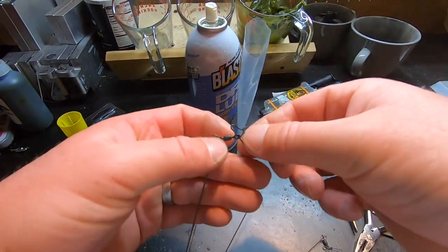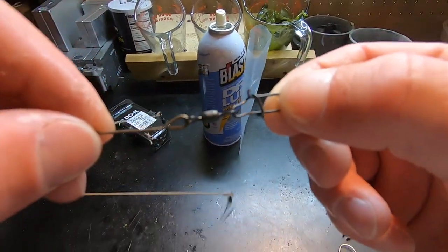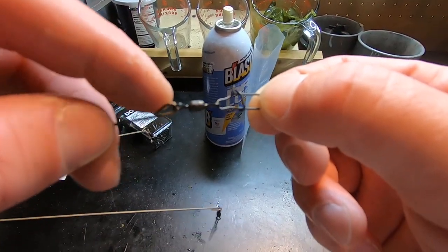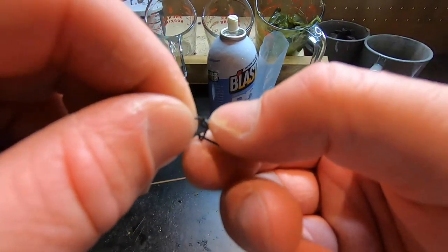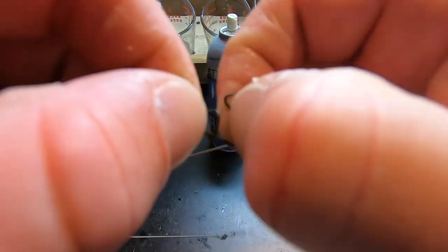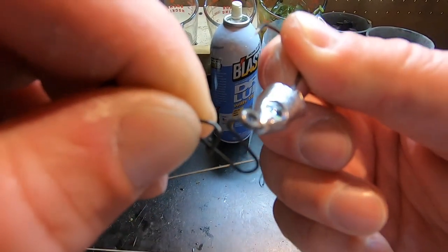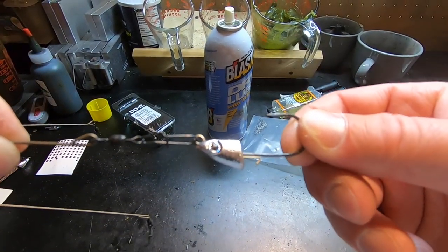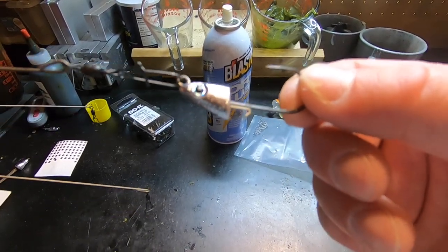One really nice thing about this dual molds umbrella rig is that it has snaps and swivels already on there, which takes a bunch of steps out of the equation. If it was just bare arms you'd have to make the bend, connect the swivel, and connect the snap yourself. All you have to do is unclip this snap, bend it out just a little bit to make room, slide the eye of the jig head on there, then close it up - now you have a bait ready to go on your umbrella rig.